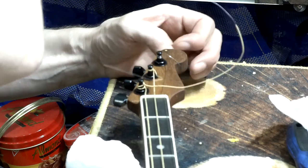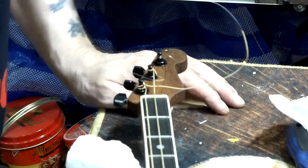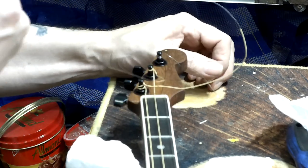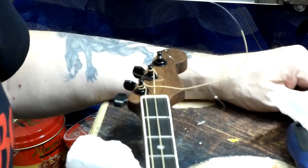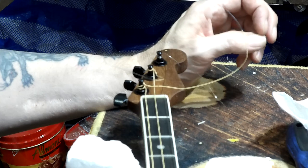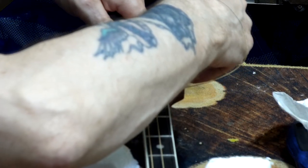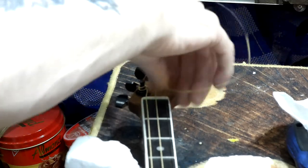So that's all of the strings on. They're not up to tension yet because I need to fit the string trees - I need to do that before I start to try and set it up because the strings just won't stay in place otherwise. I'm going to nip off the ends of the strings because they're going to be in my way for doing the string trees. One, two and three.